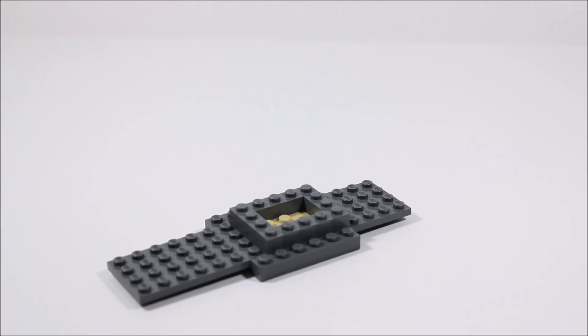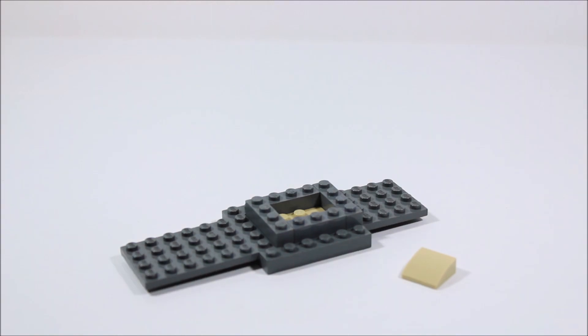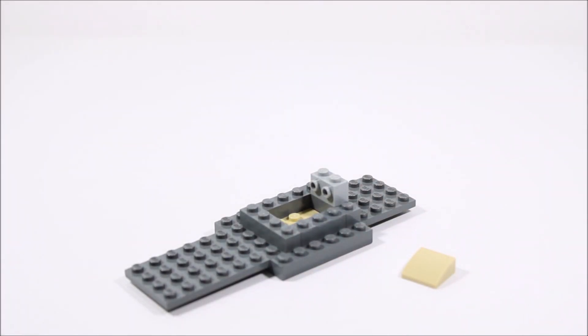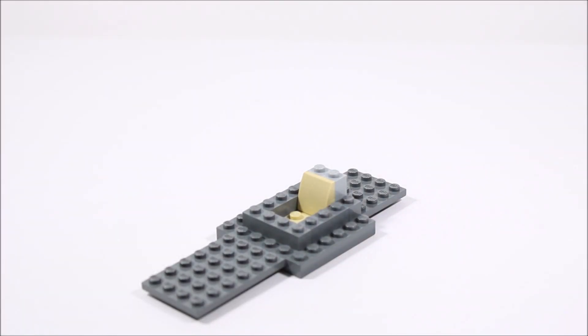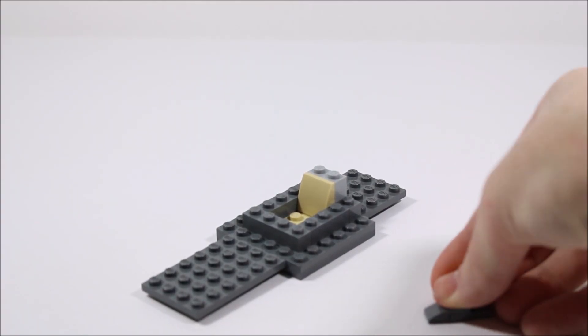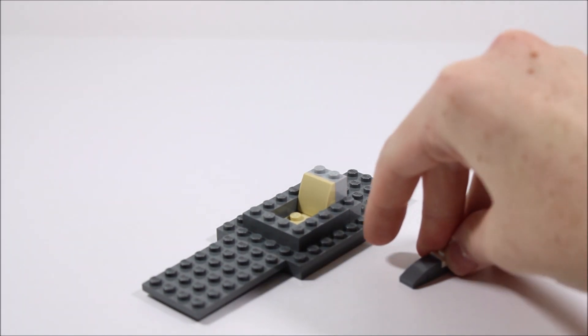Next, we're going to take a 1x2 tan plate and then add a 2x2 sloped piece on top of it. Then we're going to take a snot brick — snot stands for studs not on top, which means it has studs on the side, which will allow this piece to connect. Then we're going to need a 1x2 plate, a 1x2 tile slope, and a 1x1 plate.